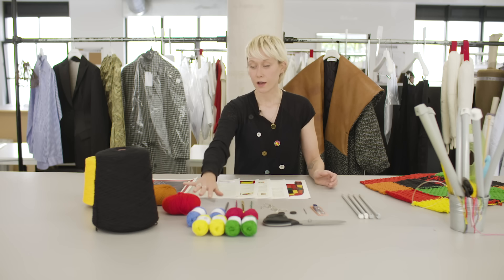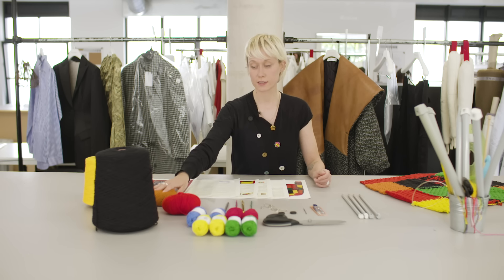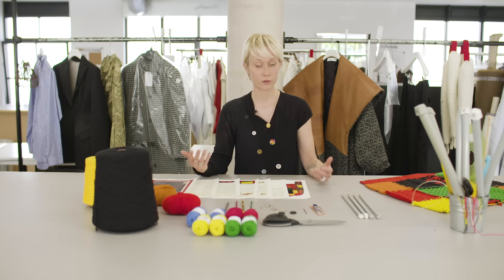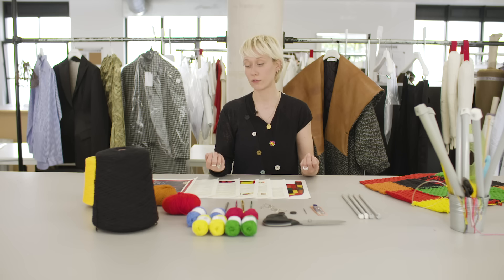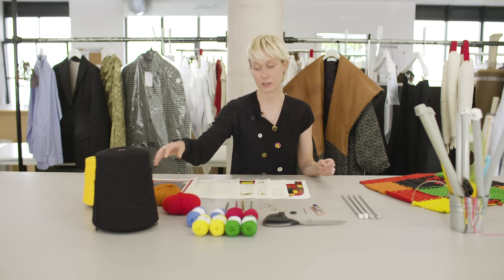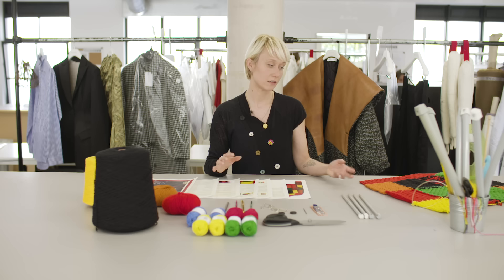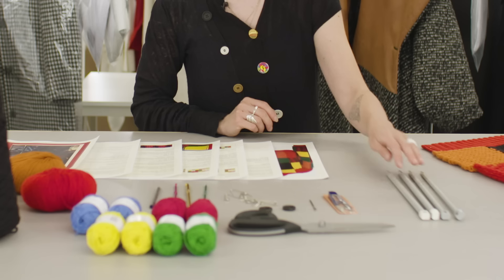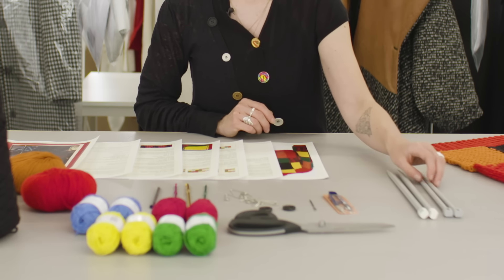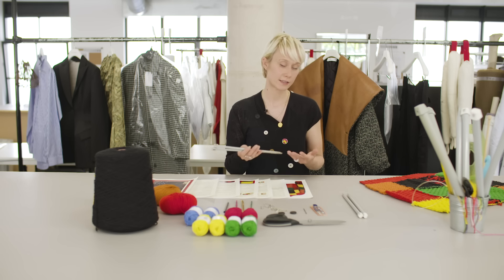Obviously you need yarn. I would suggest that you choose a wool yarn for this project — it's the easiest yarn to work with if you're a beginner, and it works the best with this design because it's quite lofty and easy to work with. In terms of knitting needles, I personally like size eight for this project.